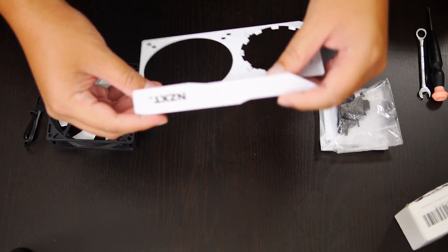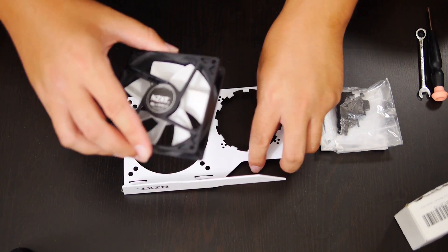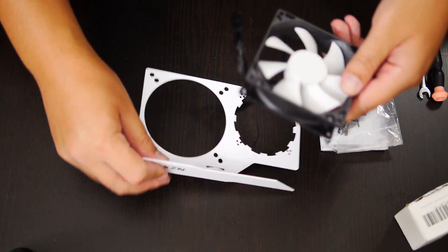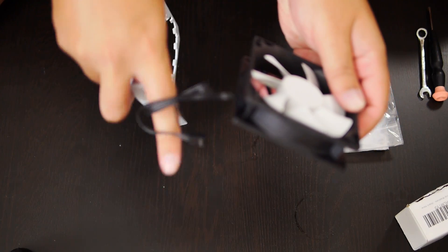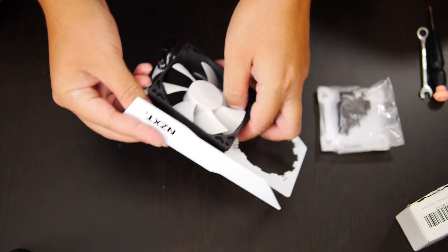First thing we're gonna do is prep the G10. This is the G10 bracket and we're gonna place the fan on it. Make sure when you're placing the fan that the logo is facing inward, because you want the air to push through here like this.